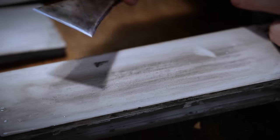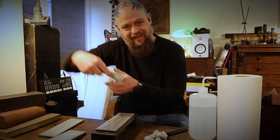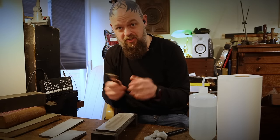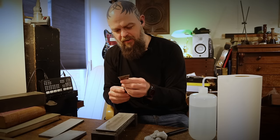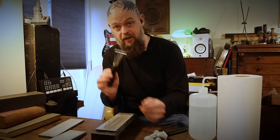This is a double beveled chisel. It is going to allow me to get into the inside curves around this neck joint. And I love using it.